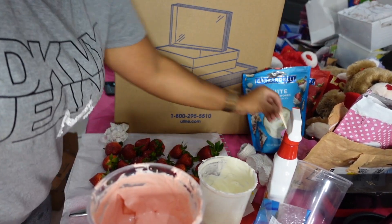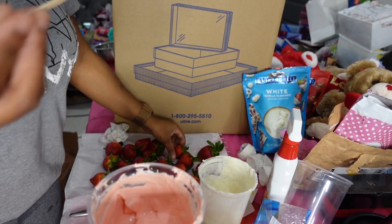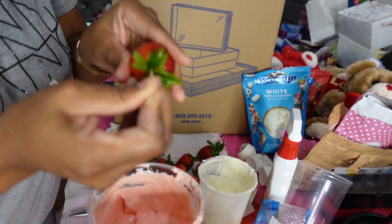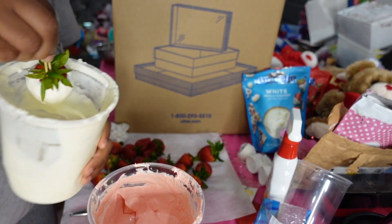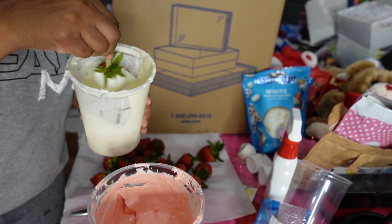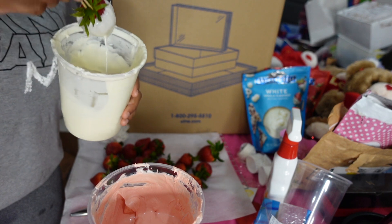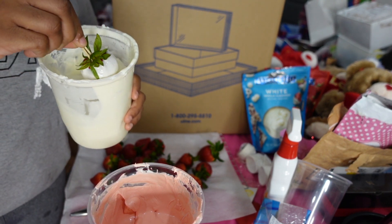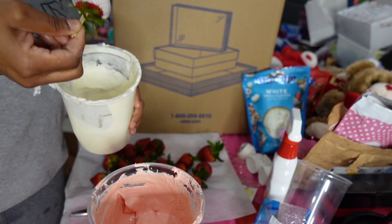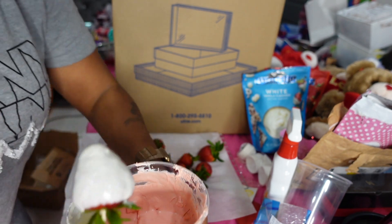All right, so while that's in the freezer with my letters freezing up, I'm gonna go ahead and do my strawberry crunch ones. I'm sticking two toothpicks in and dipping it in my chocolate. Once you dip it in your chocolate, shake it — shake it out as best you can. Now what I do is I kind of hit the back a little bit and then slide it onto my parchment paper.